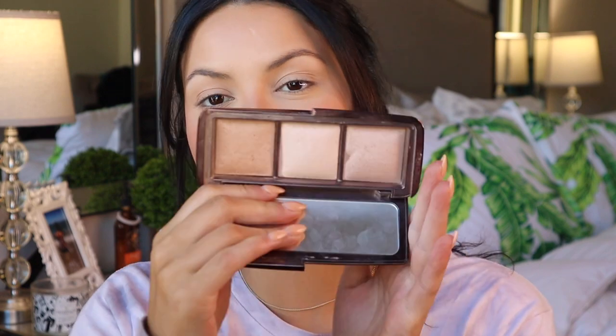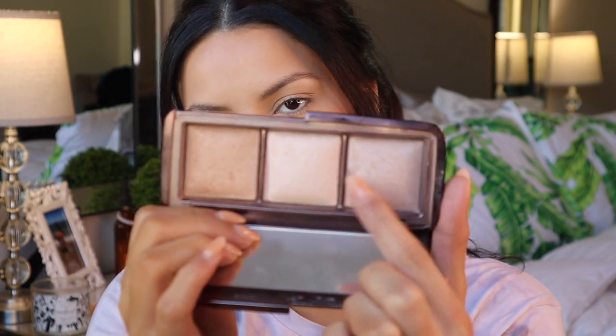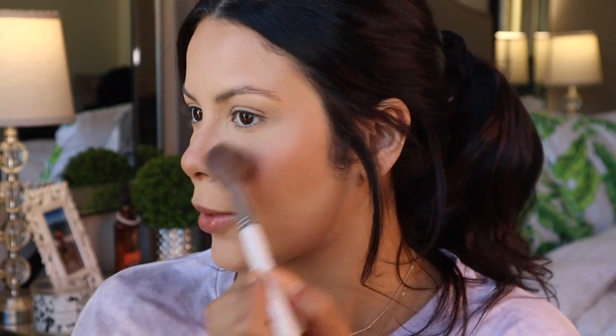I'm going to change my shirt really quick and be right back. Taking the ambient lighting palette, I'm going to mix all three shades focusing mainly on two of them. I'm going to try and keep the highlight really light today — I just want a natural, youthful glow, not a beaming highlight. I want to focus it more on my cheek, just smiling and starting right there and going back a little.